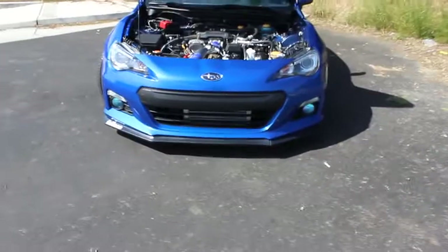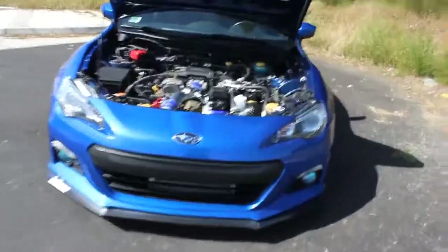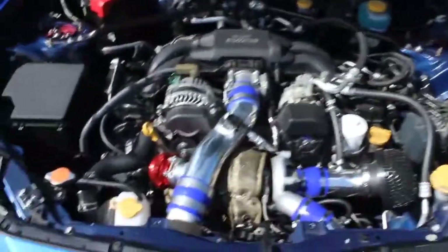What's up guys. So I was out for a nice drive and I decided that it would be a good time to do a review on the Speed by Design Turbo Kit. So I finally installed it — this is what it looks like, pretty clean.